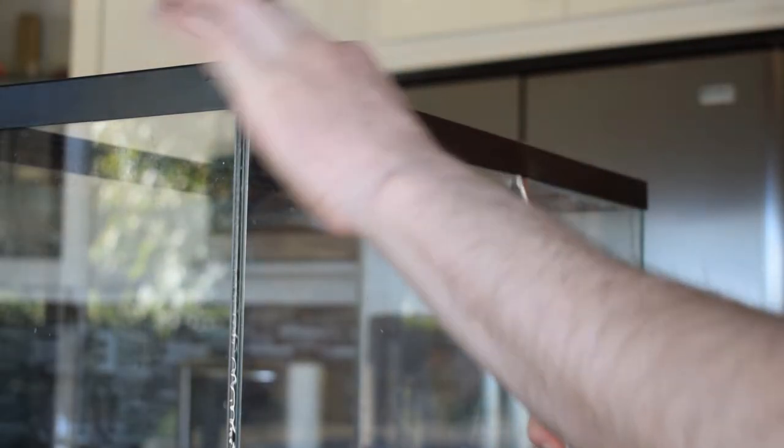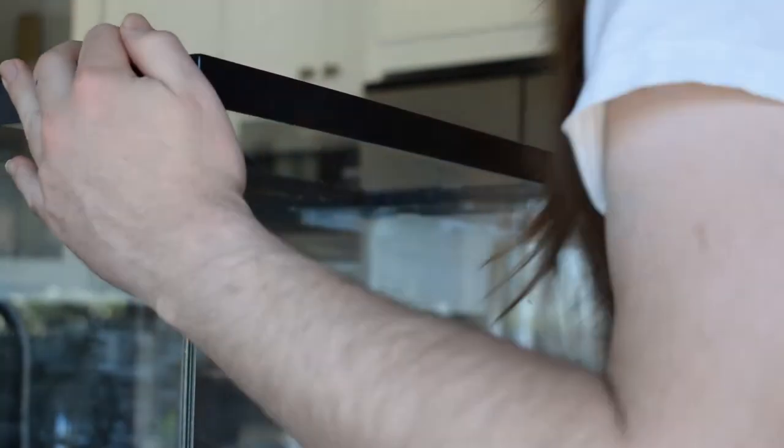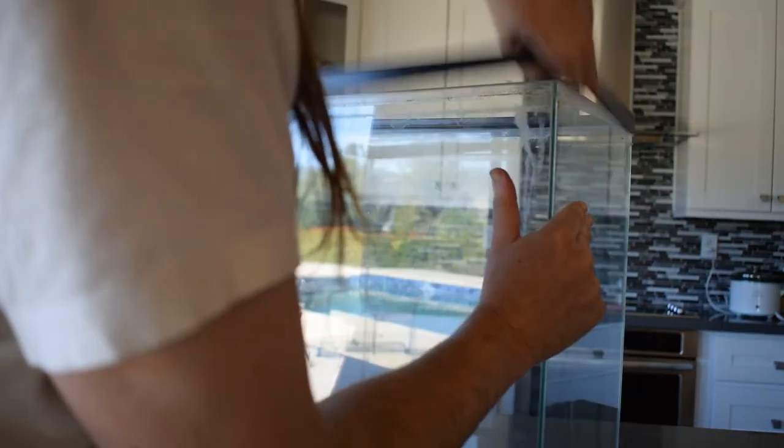The first thing I'm doing here is removing the black frame at the top of the aquarium. The way I did this is I used a knife and a flathead screwdriver to get underneath it, and then I was able to loosen the seam all the way around and just pull it off.